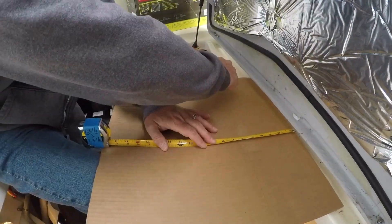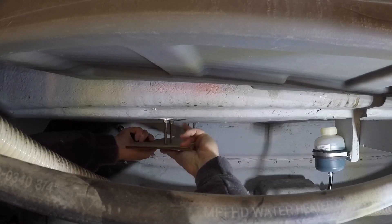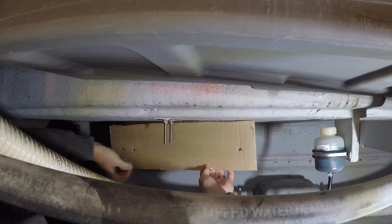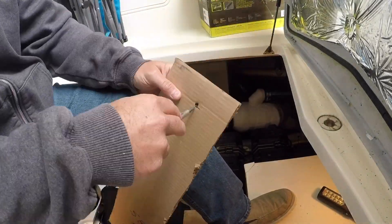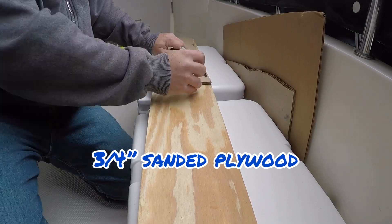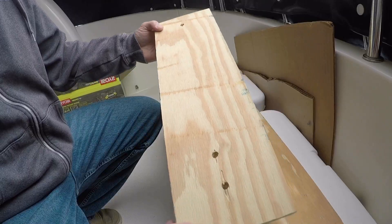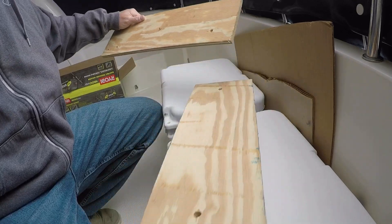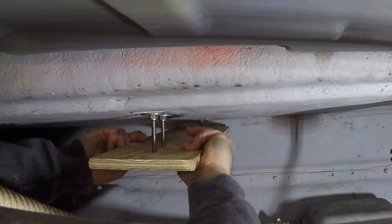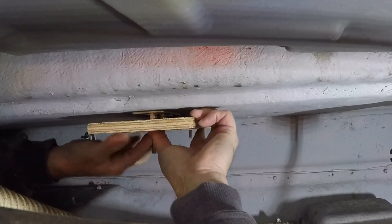I transferred those measurements to a piece of cardboard to use as a template. I lined the cardboard up on the bolts down in the bilge and gave it a little push so I could see where I needed to drill for the bolt holes. Making the cardboard template made it very easy to transfer all the measurements to the board. I made my cuts, drilled the holes, and gave it a test fit down below. The board was fitting nicely and would give a lot more surface area for the bolts to pull back on.